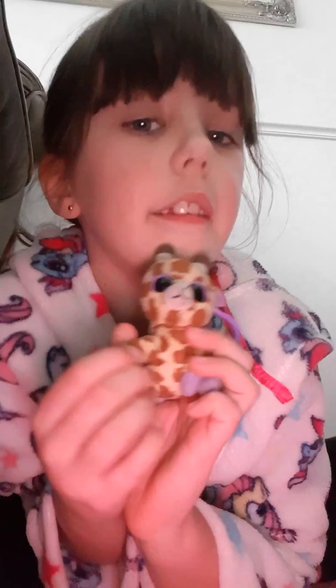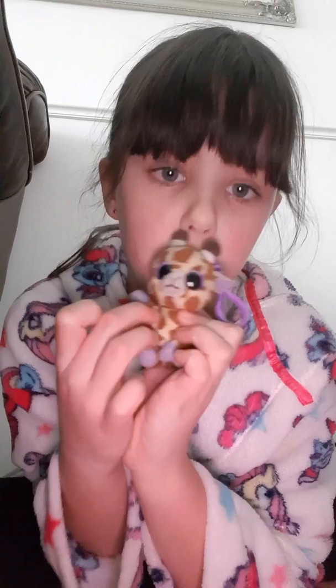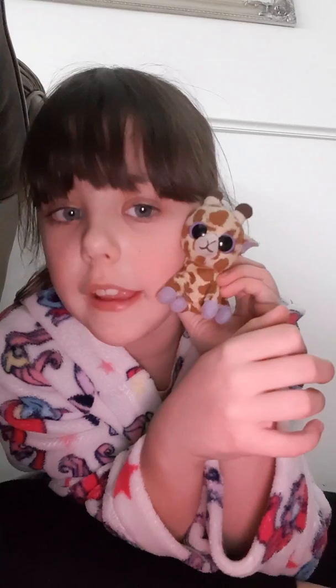My next one is a giraffe Hatchimal. This giraffe is very special. I actually called it Dotty, and I think you can tell all of these names are very obvious.